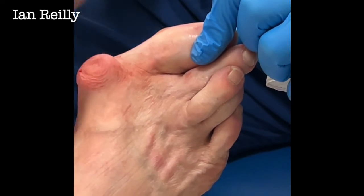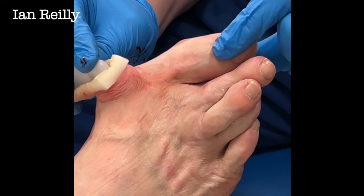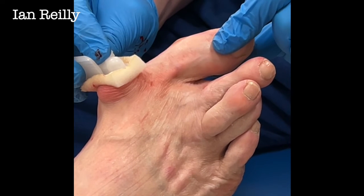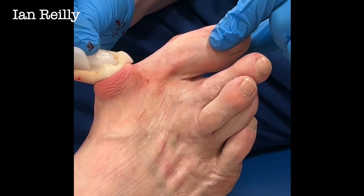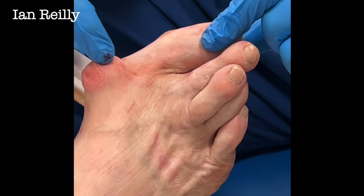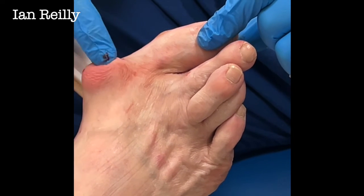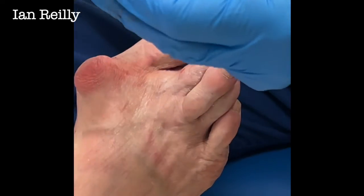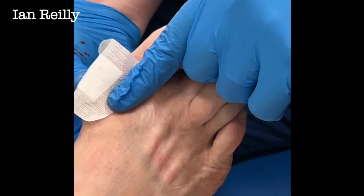So most of that juice is gone. What we're left with is the sack. Now in truth they will often refill, so we're going to see you back and see what happens. If it refills and carries on being a nuisance, we'll probably discuss surgery to remove the sack. But while that sack's still there, the swelling has gone — I can feel the bony bump from the bunion. So removing the sack is fine, but if we don't deal with the cause...